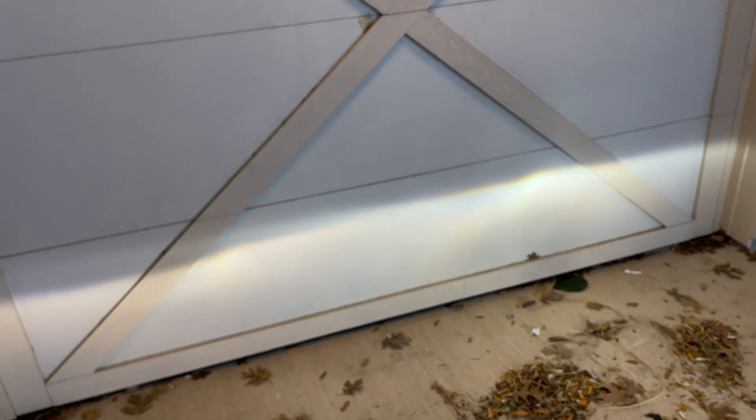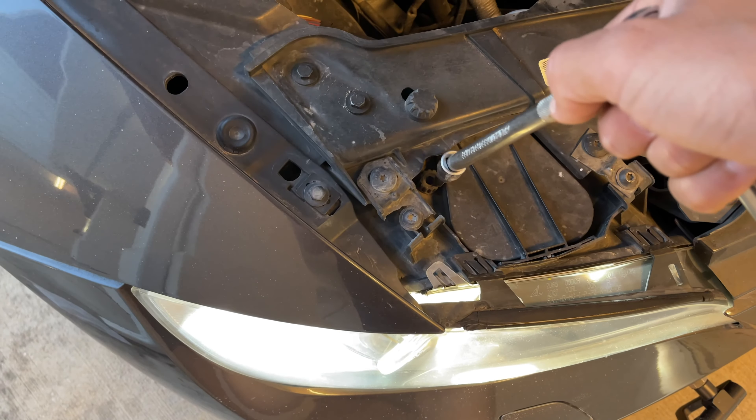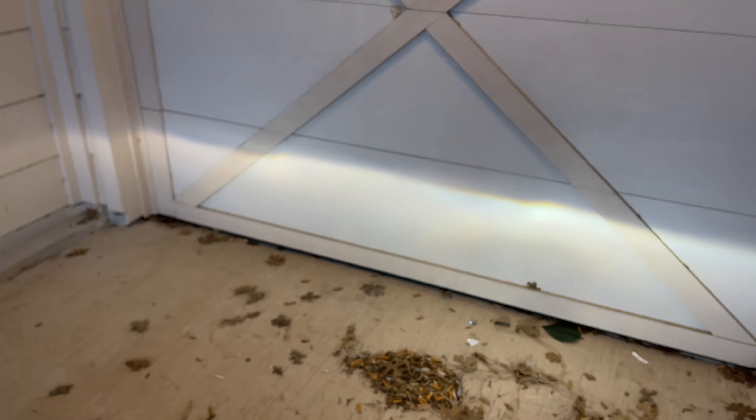And we can see right there — that's the adjustment happening. Now we're going to come to this side and raise it as well. Like I said, this is going to provide more light on the road. The goal is to get more light and get those beams higher up without blinding anybody, so we're not going to put it too much higher.